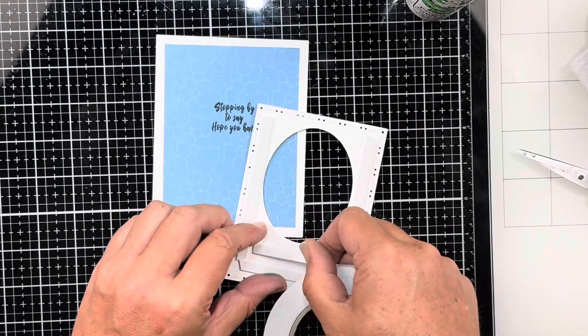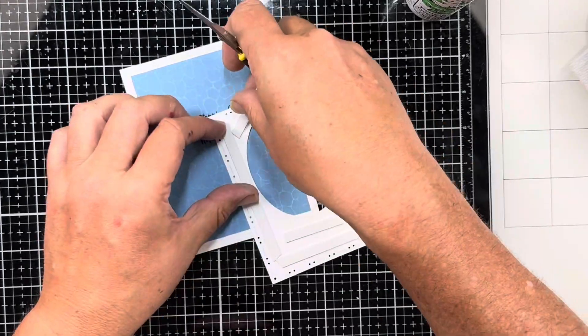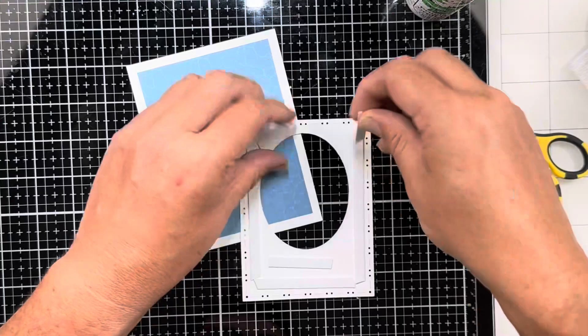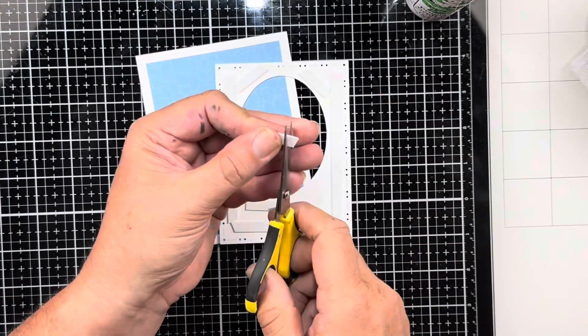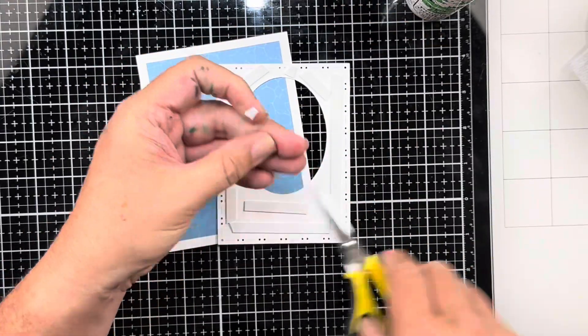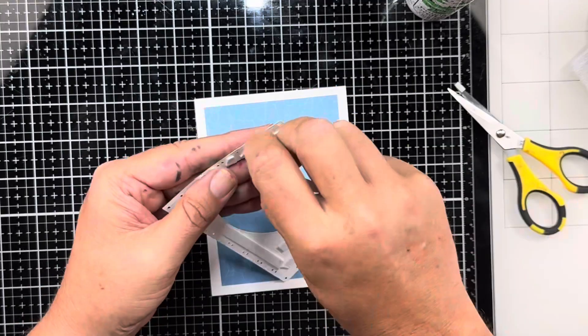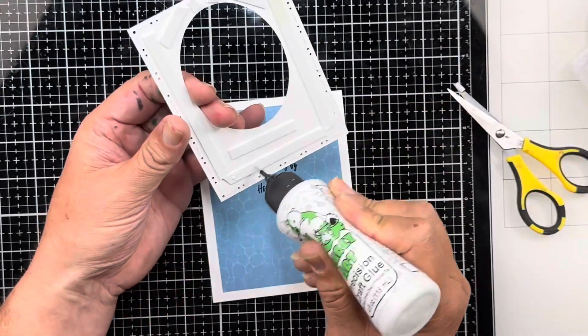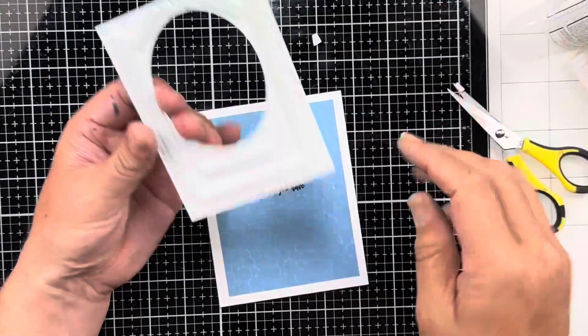I'm not good with shaker cards. No matter what I do, no matter how close I get to all my foam adhesive, Rick always, when he goes to shake it, there's a gap somewhere and it just goes everywhere. This was something I had been seeing on YouTube for a while, and I thought that's an interesting concept. I had the parts and pieces all together, so I was like, let's go ahead and try this today.